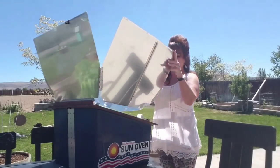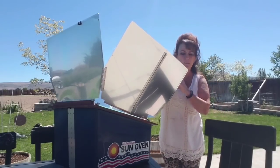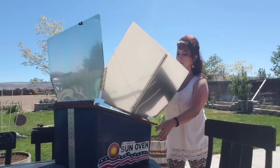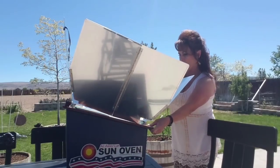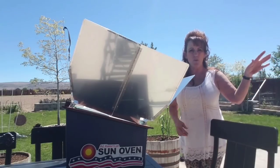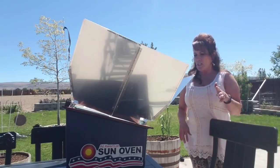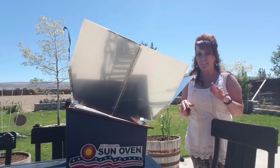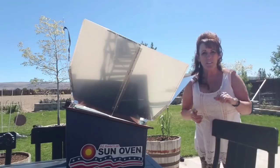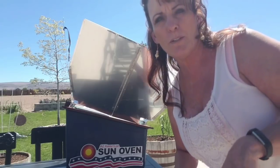This Sun Oven is about four years old and has gotten a lot of use. You set it up and angle it towards the Sun. I'm going to aim it at two o'clock sun. Once it goes past two o'clock it will still cook, just at a lower temperature — more of a slow cooker effect than a hot oven. I'll get water on the plants while this preheats, then prep the chicken.